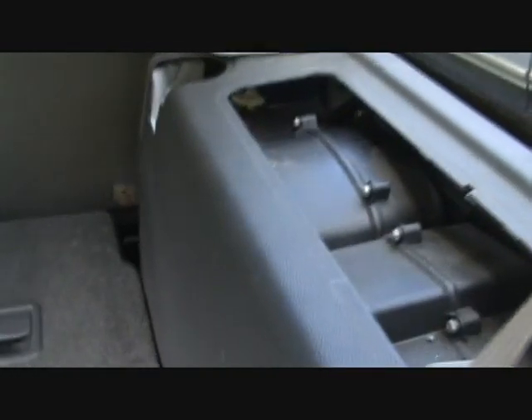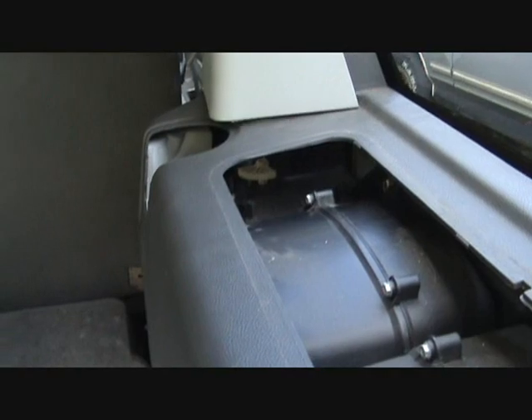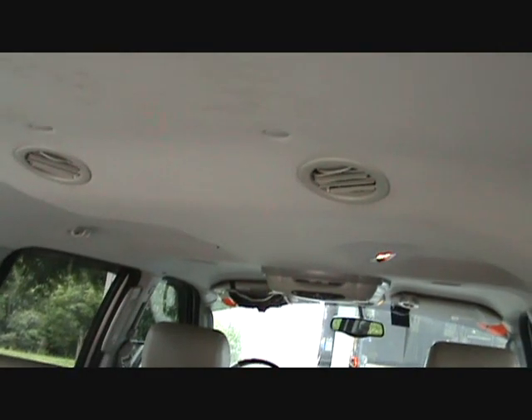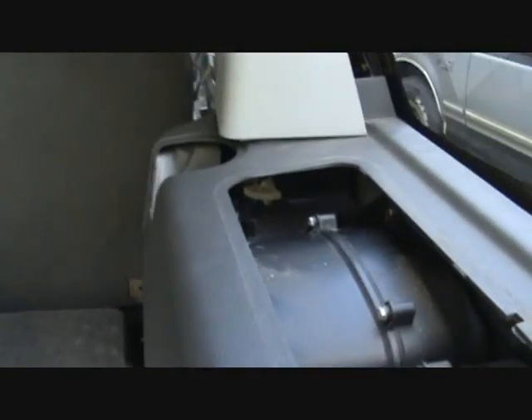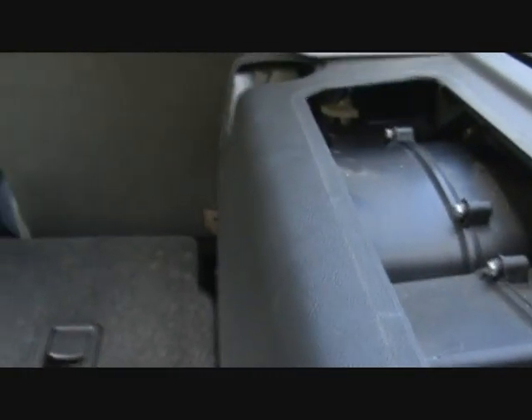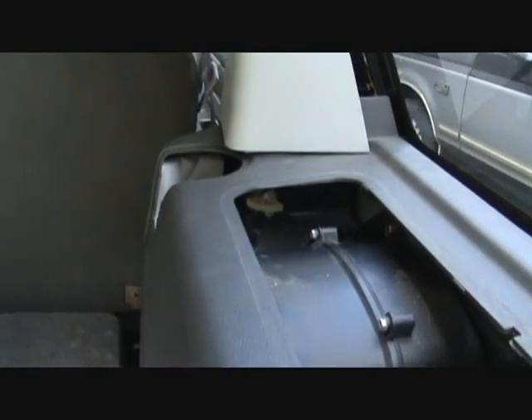It doesn't matter whether you know which one is broken — you've got to take all this apart to get to it. So basically what I did was: turned the key on, cranked up the car, had no air out the overhead vents, turned the air on and heard the clicking noise. You don't know if it's this one or the one down below. Even if you put your hand on it, you can feel the vibration from both. What you want to do is unplug that first actuator up front — if the clicking stops, that's your problem. If not, unplug the one in the back; if it stops clicking there, that's your problem.